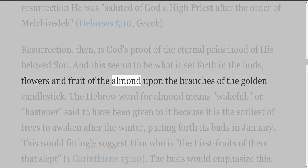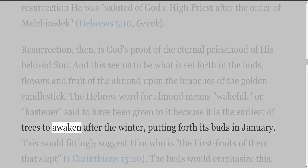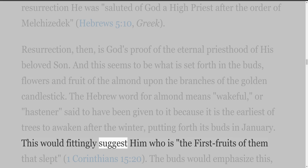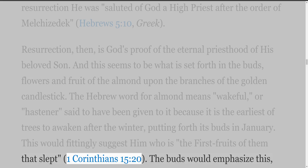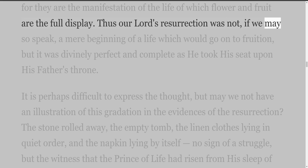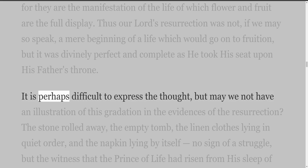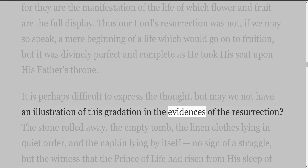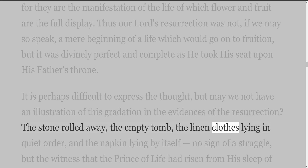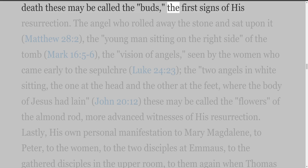The Hebrew word for almond means 'wakeful' or 'hastener,' said to have been given to it because it is the earliest of trees to awaken after the winter, putting forth its buds in January. This would fittingly suggest him who is 'the firstfruits of them that slept' (1 Corinthians 15:20). The buds would emphasize this, for they are the manifestation of the life of which flower and fruit are the full display. Our Lord's resurrection was not a mere beginning of a life which would go on to fruition, but it was divinely perfect and complete as he took his seat upon his Father's throne. May we not have an illustration of this gradation in the evidences of the resurrection? The stone rolled away, the empty tomb, the linen clothes lying in quiet order, and the napkin lying by itself — no sign of a struggle, but the witness that the Prince of Life had risen from his sleep of death. These may be called the buds, the first signs of his resurrection.